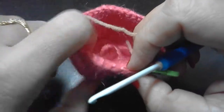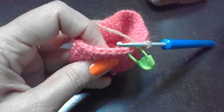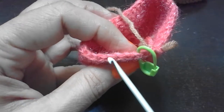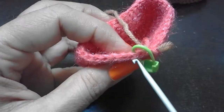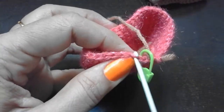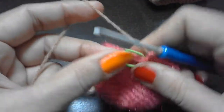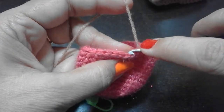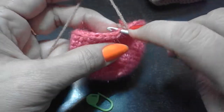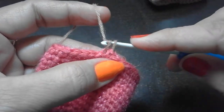For round 16, we are going to do one single crochet in the back loop only in each stitch, so a total of 36 back loop single crochets. Insert the hook in the back loop like this, then pull the yarn, yarn over, and pull it through.